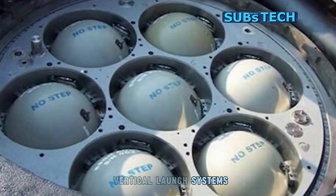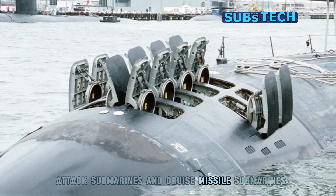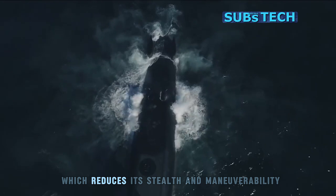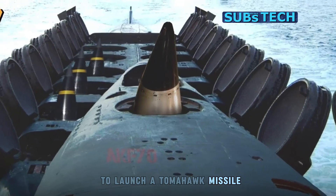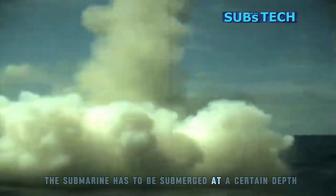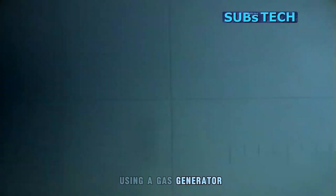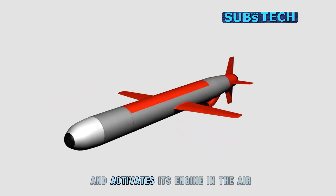Vertical launch systems are only available on some newer models of attack submarines and cruise missile submarines. They also require more space and weight on the submarine's hull, which reduces its stealth and maneuverability. To launch a Tomahawk missile from a vertical launch system, the submarine has to be submerged at a certain depth and eject the missile from the tube using a gas generator. The missile then flies out of the water and activates its engine in the air.